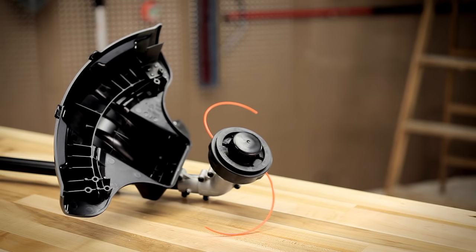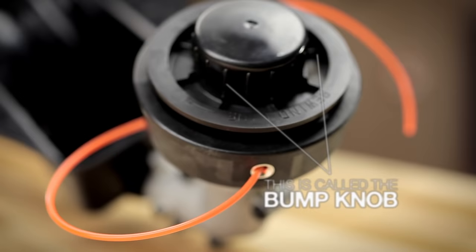How to install new line in a traditional bump head. The traditional bump head has a round black cutting head with a one and a half inch spring loaded knob in the center. That's the bump knob.